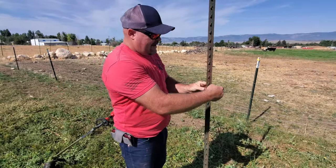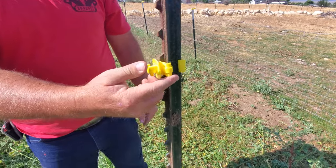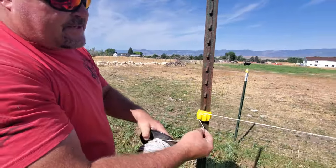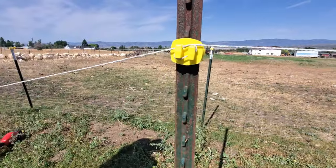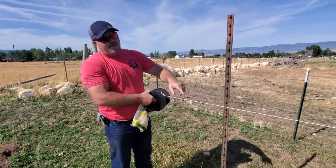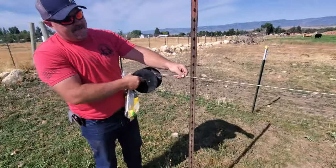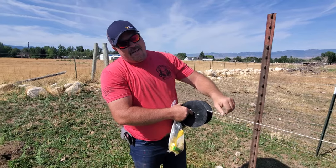You snap these on the T-post where you want the wire — they just snap right around in between these two. Whatever height you want. Usually what I do is I like to keep this tight and wrap that just so it stays tight. You can even go further apart than this on your T-posts. We went a little closer because of the two steers, but you could probably leave out the middle post and be fine.